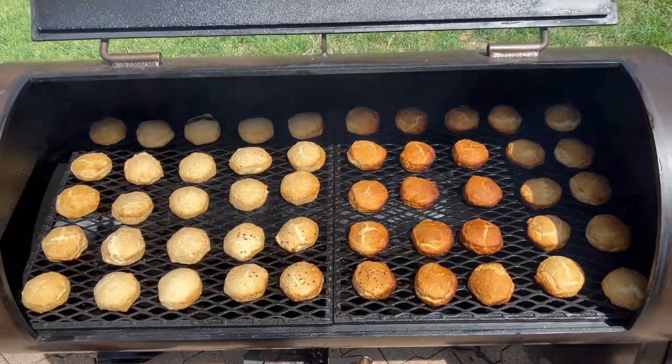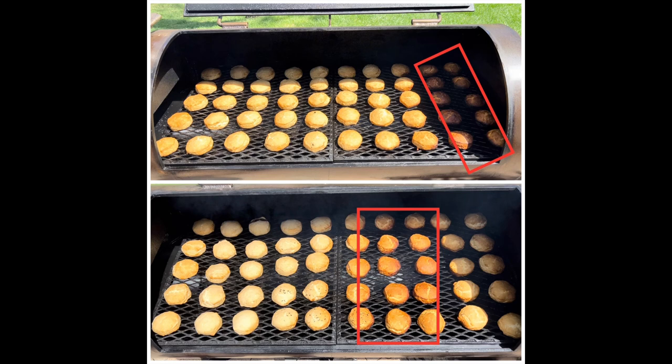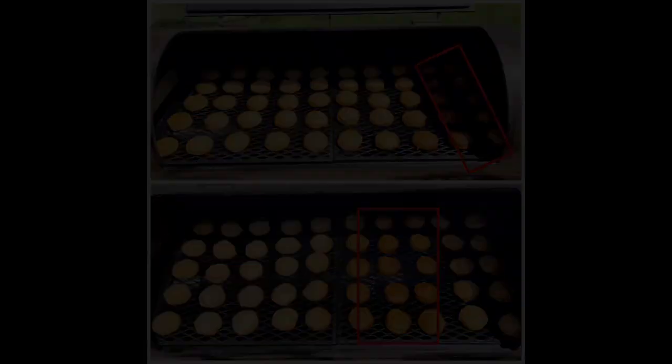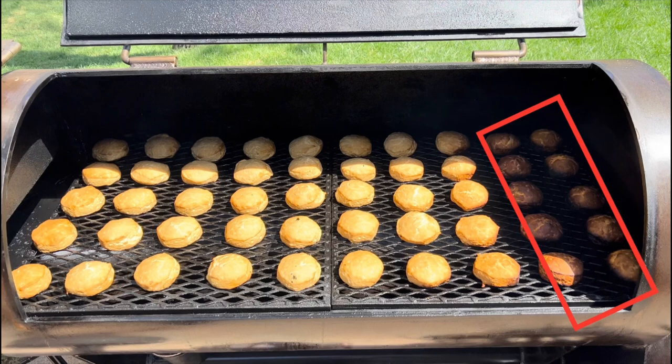Some quick observations: the hot spot has grown in size with the stack damper wide open, but it's less intense. You can tell these biscuits aren't as crispy as the biscuits in the other setting. So even though the hot spot's in an inconvenient location and it's a little bit larger, it's more gentle and the temperature differential isn't as extreme, so you don't have to worry about scorching your food as much. However, my pit runs so much better when I'm using the damper closed two-thirds — the quality and taste of my food is incredibly better, and I really like having that hot spot isolated to the far right side of the pit. Well guys, that's it. I hope you enjoyed the video. Let me know if you have any questions.